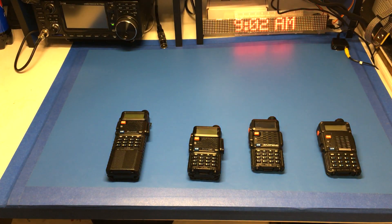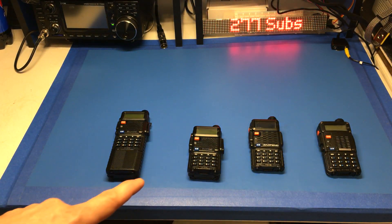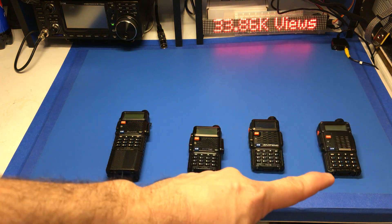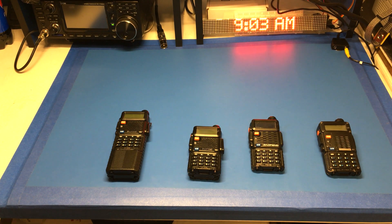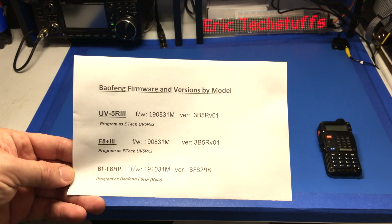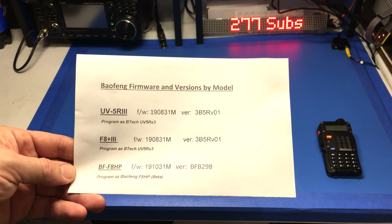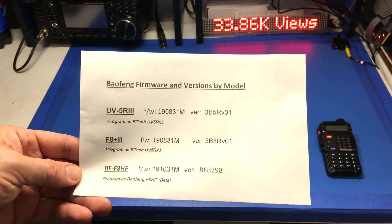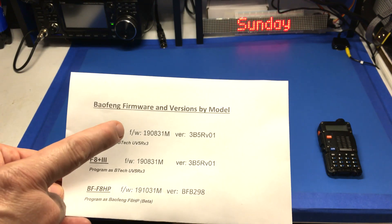I wanted to go over something with these Baofeng units. I had a couple of comments in the videos I had of these prepper radios, and these are the ones I have left. These are all tri-band, minus I think that one. A gentleman in the comments, Chris, told me to press the buttons and let him know what firmware version I have. So this is UB5R3 on both of the ones I got here.